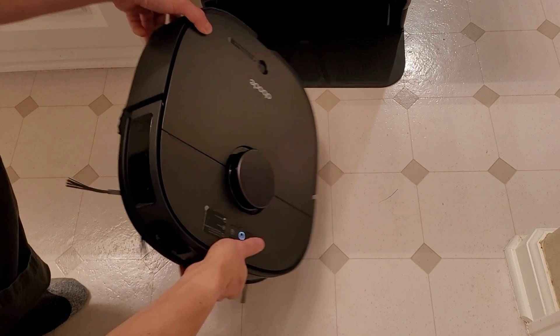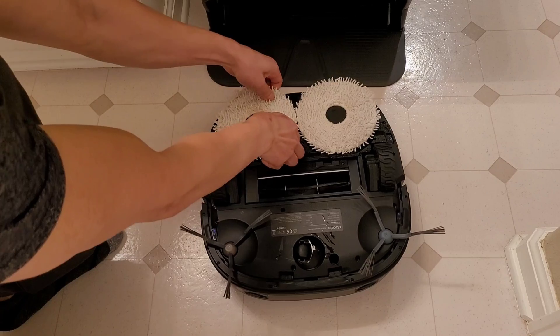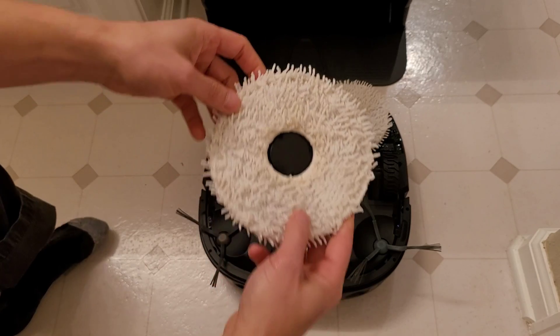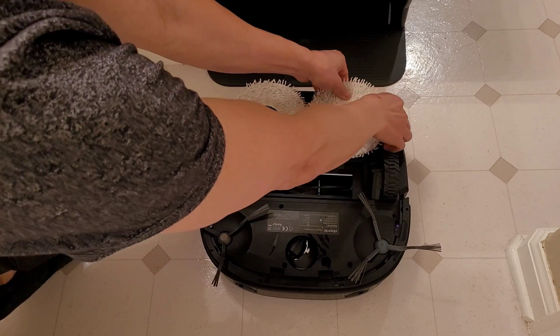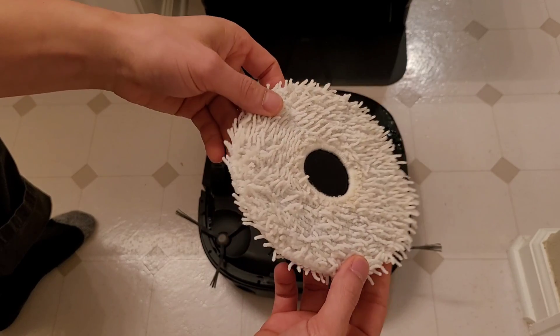The whole cleaning process takes about 2-3 minutes, and after that there's about an hour to 2 hours of drying, which actually has hot air blowing on the mopping pads to help avoid mildew. As you can see, it did a pretty good job removing most of the coffee — there's a little coffee residue near the center of the mopping pads, but I'm pretty sure a secondary cleaning would get the majority of that off.